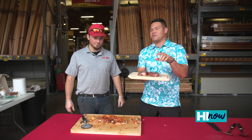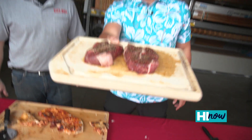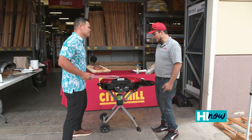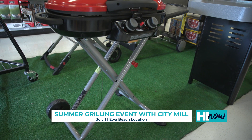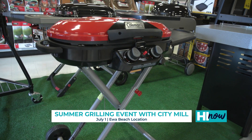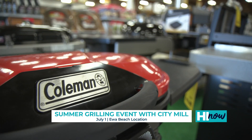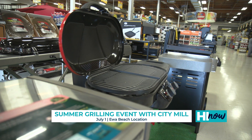That pizza is delicious! Now we're moving on — if you're a steak lover like me, that's where the Coleman comes in. Let's get grilling! This is the Coleman Road Trip Excursion, brand new grill here at CityMill. This guy can fold up, you can roll it around, makes it a lot easier for storage — very good for tailgating, beach parties, birthday parties.